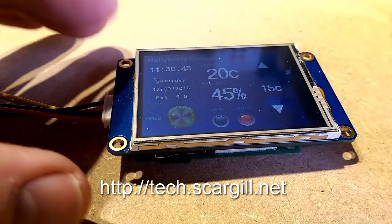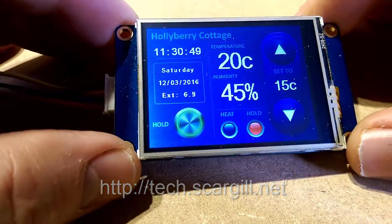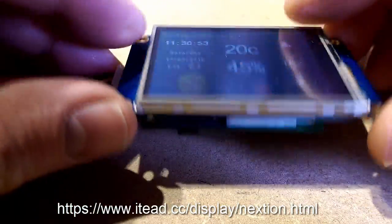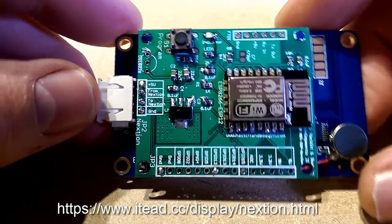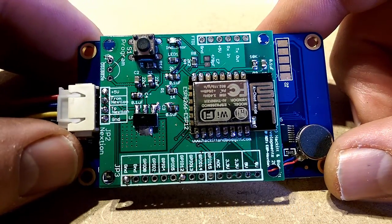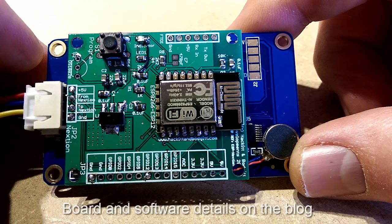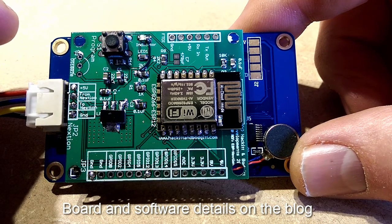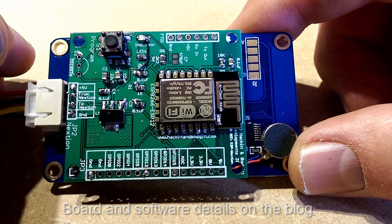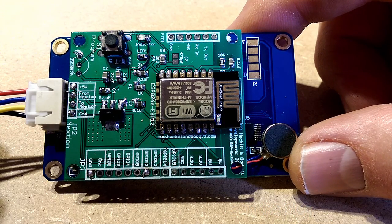Here we have the general purpose display — this is one of the smaller Nextion displays on the front. On the rear we have our prototype board which comprises an ESP12, a voltage regulator, and as few components as we could possibly manage, plus connectors for expansion if you want to use the board for something else.